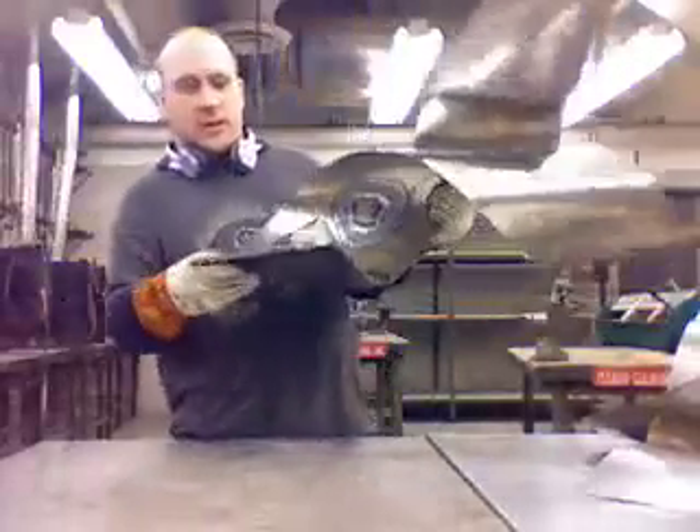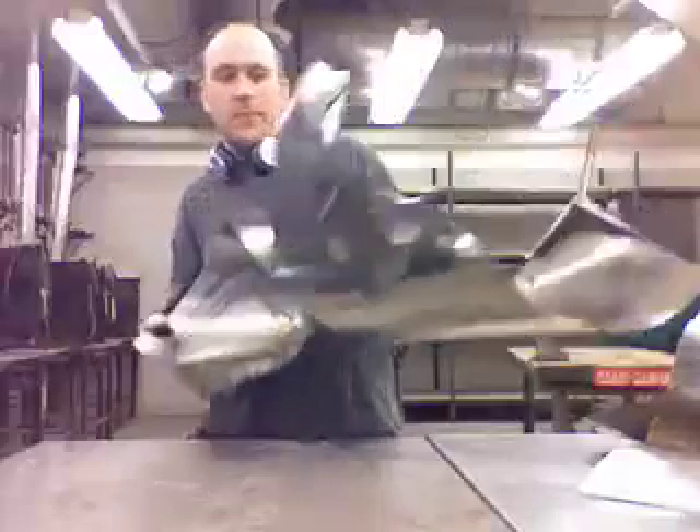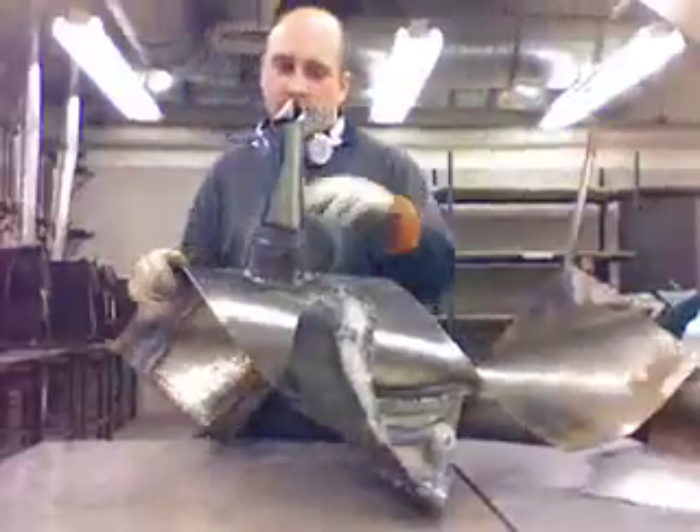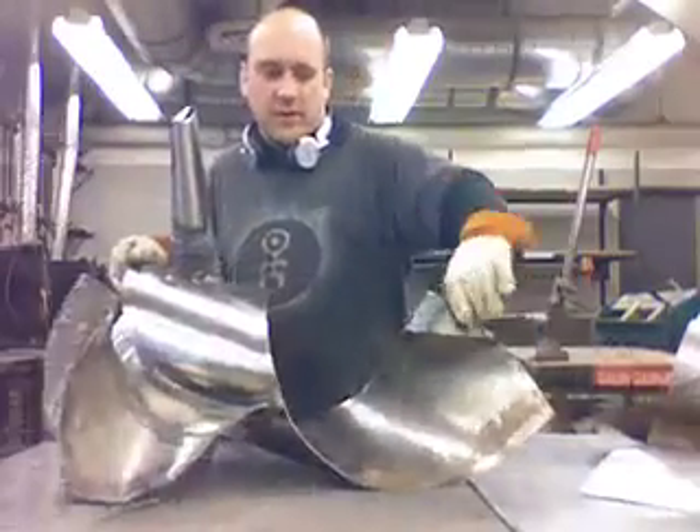Did this part over here, added a little bit of thickness over here, put in the start of one of the cones coming out, and I started on this end over here.